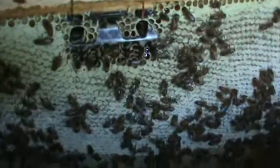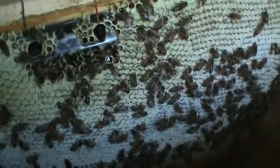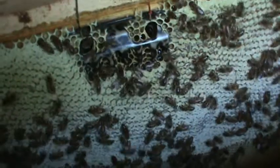Look at here folks — see this? This top bar is pretty much ready to harvest. There are still some cells on the bottom that aren't capped up, but this is for the most part capped over. If I want to come up here with my knife right now and a bucket and cut this off and crush and strain it, same way too here.